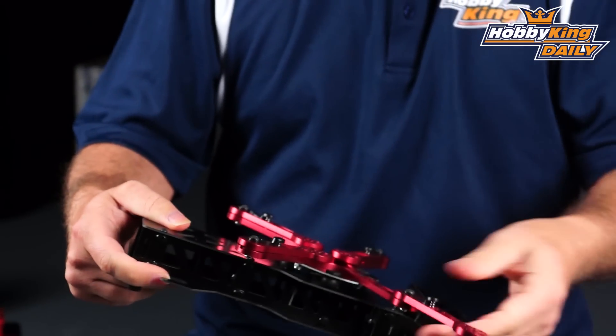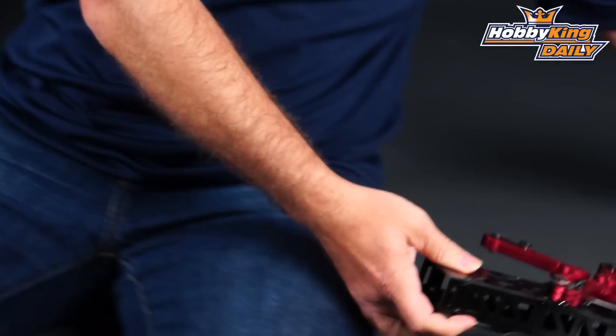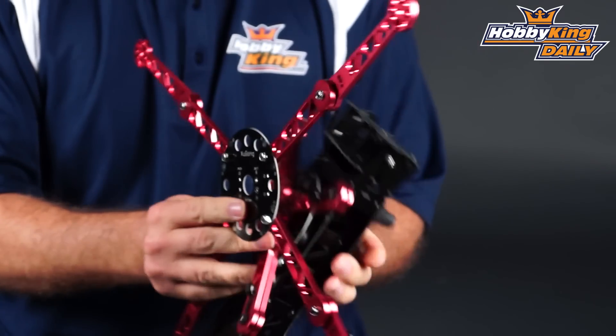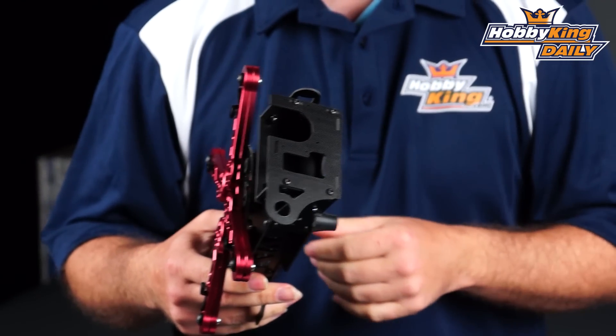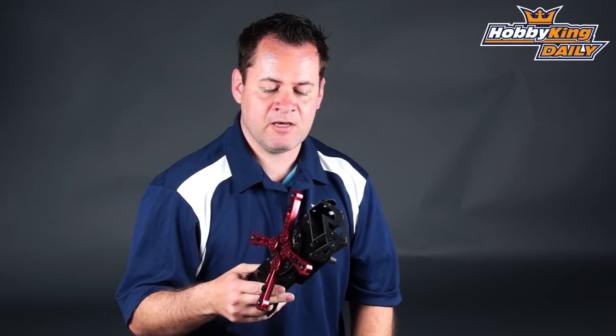The other option in this range has pretty much the same center structure, but they increase it to a 10-inch, so it can now accept 10-inch props — a little bit bigger than the original. I've seen quite a few modifications and aftermarket parts for this frame online, one of them being a brushless gimbal for the front. You'll definitely want to check out those options if you grab one of these frames.